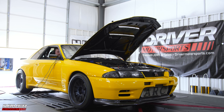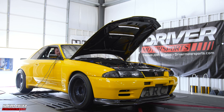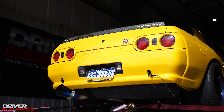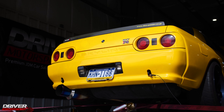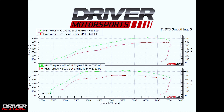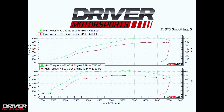Oh! Oh, my God. We made 721 horsepower and 630 foot-pounds of torque on 30 PSI, and this is on E85. The gas tune we have on this car made 591 horsepower and 502 foot-pounds of torque.